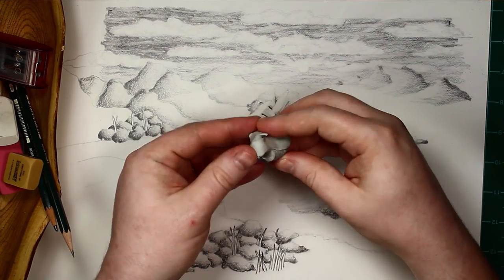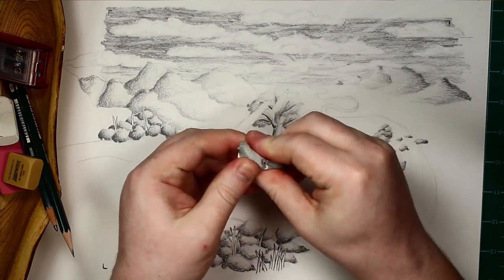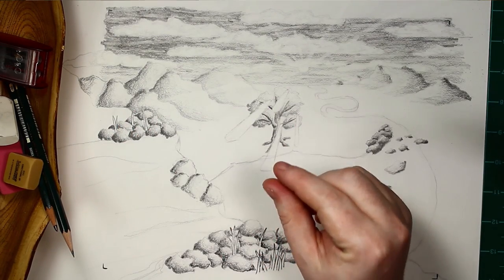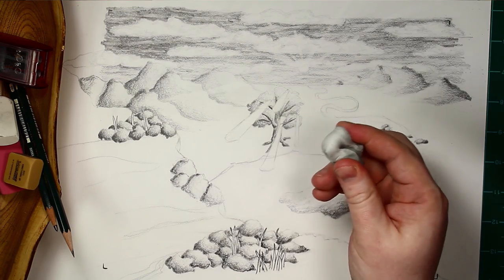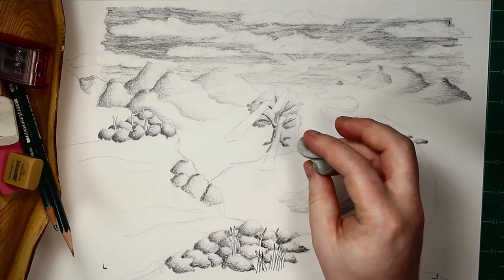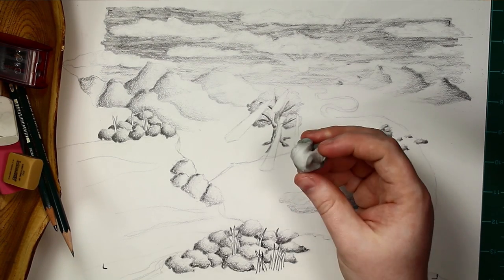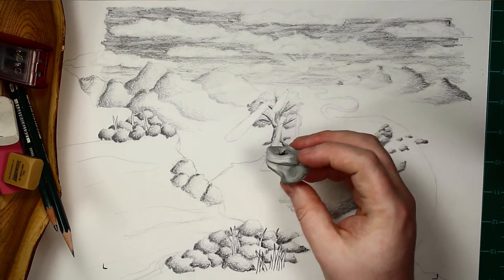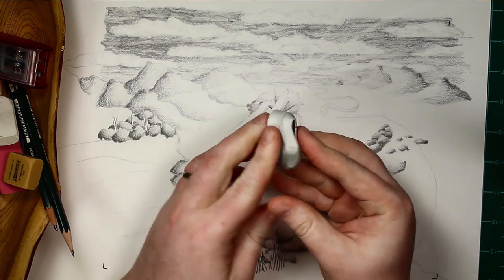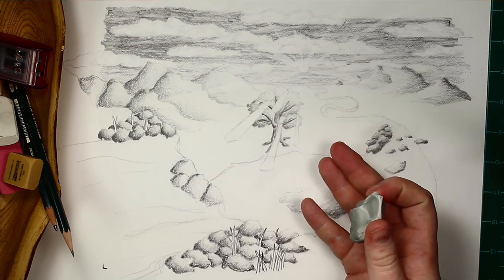When it gets dirty, you just simply squeeze it, pull it, and go again. So the gummy eraser is really useful at just pulling up a little bit of value at a time. But it's not very good for erasing lines or shapes, or things where you've pushed a little harder or got darker values. If you want to erase something more completely, you'll need to use one of the other types of erasers. The other reason artists love these gummy or kneaded erasers is because they don't leave any residue on your paper.